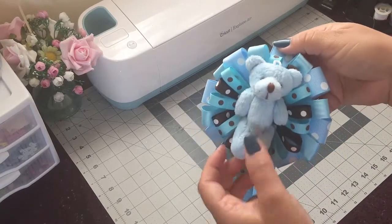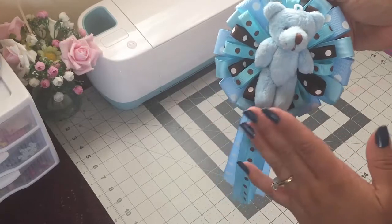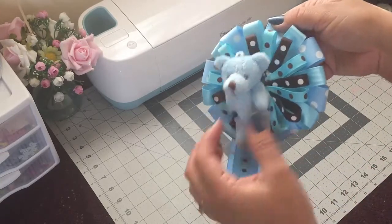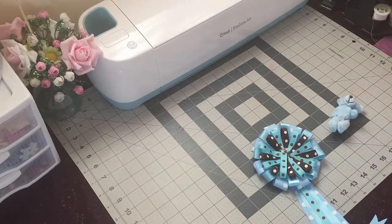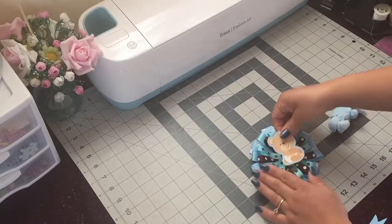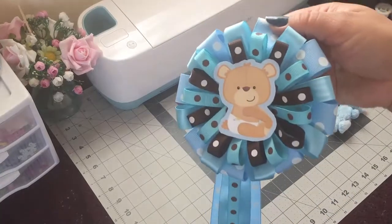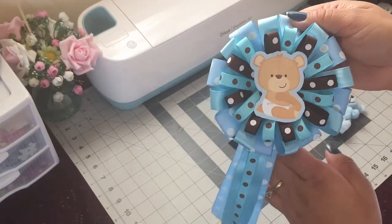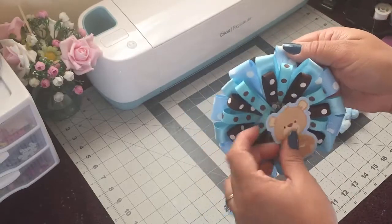Okay guys, so I'm all done with this corsage and I haven't glued the teddy bear on the corsage because I want to show you guys really quick how it looks with or without the teddy bear. I want to show you guys how it would look with this other image that I use for the other corsage that I made. So that's how it looks with this one. You guys could use whatever you guys want.